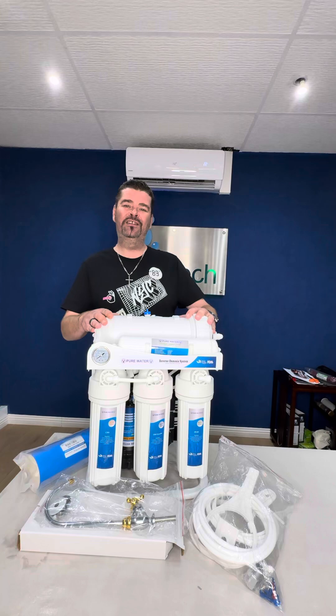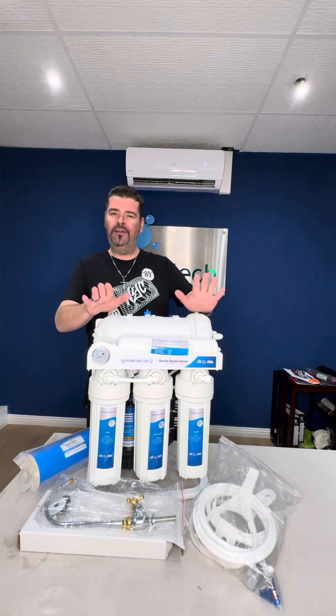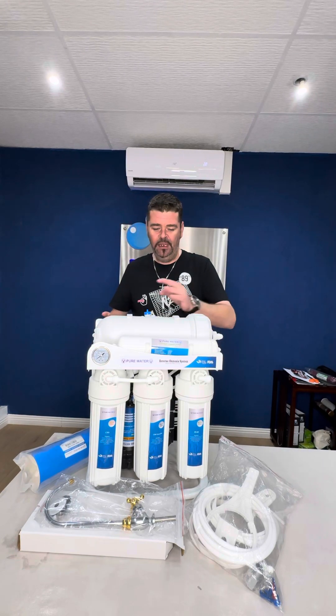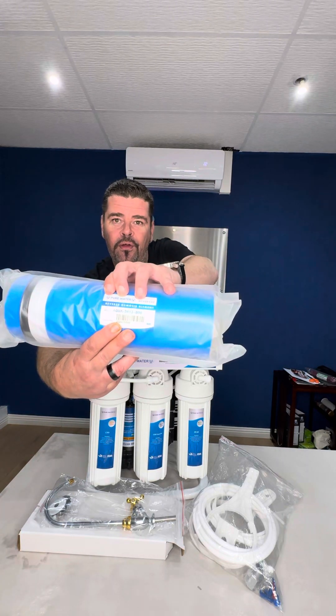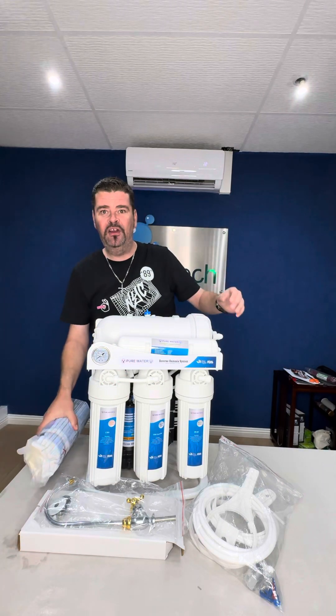What makes this unit different from the other units is that in the past your 400 or 600 GPDs used to come with 30×12 membranes. Now we've upsized the membrane size — these membranes come with 34×13. You can see the thickness is much thicker, which promotes a greater flow.